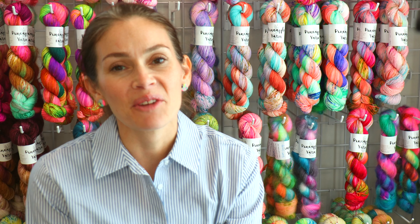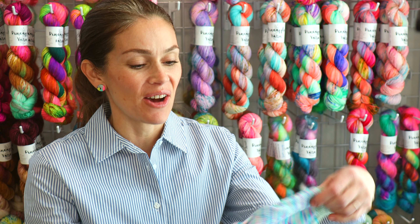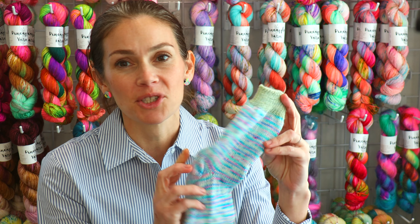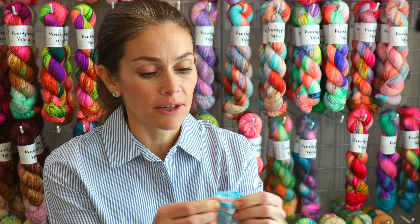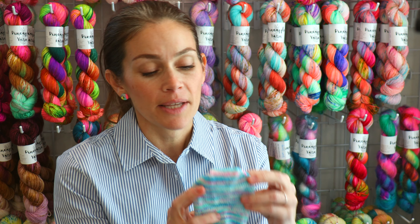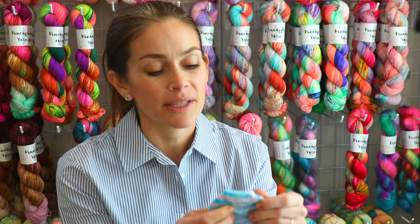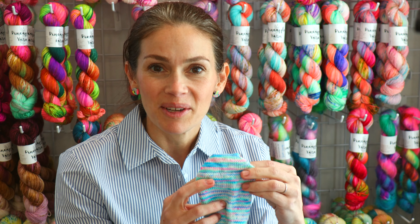Hey everyone, I'm Marina from Pineapple Yarn, and I'm here to share with you today how I finish off my machine knitted socks. I knit basically all my socks on a circular sock machine, and the way I finish off the toes is I actually graft them by hand. It's a really easy process, but I had some trouble when I first started out and didn't find a lot of resources that helped me understand how to do this. So I'm going to bring you in for a close-up and share with you how I finish off my socks.